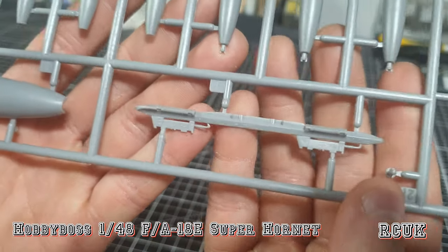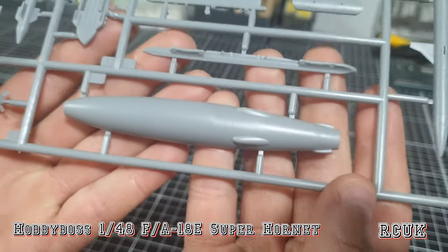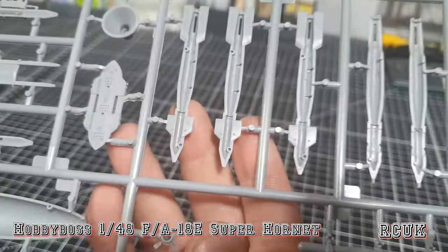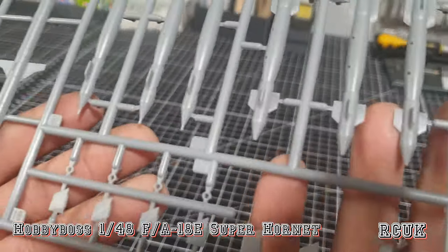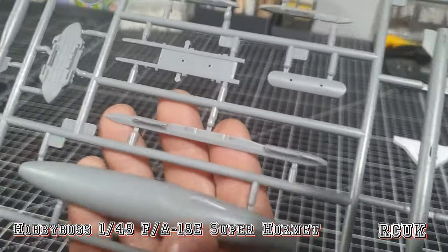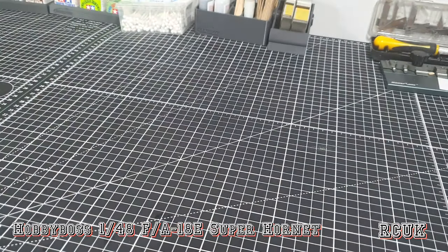In this bag are more weapons and the buddy refueling pod sections — two of these sprues but only need one. If you're not using the buddy pod here you can save the spare for a later build. Main weapons include some large missiles that probably go together, bombs with the rack system, and the buddy refueling pod in two halves with the refueling cone molded in. More GBUs on the other side, fins at the bottom, more hard points and wells, and really fine tubes at the end — nicely done on the weapon system.